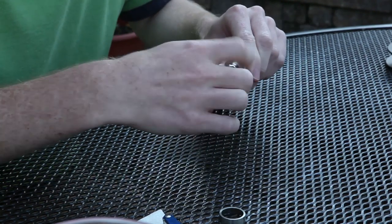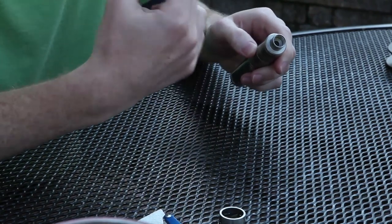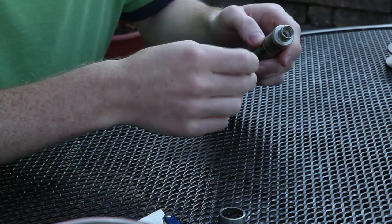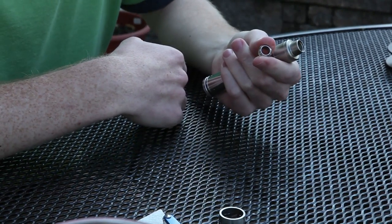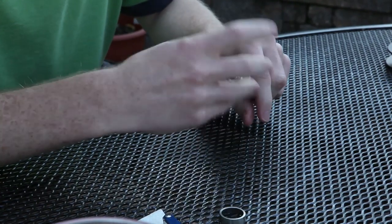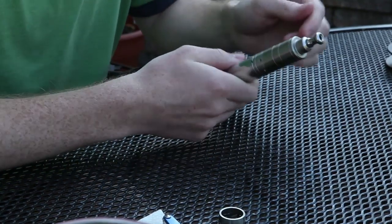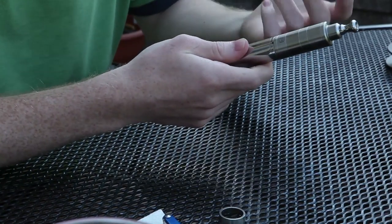It does come with its own drip tip that screws into the top. Unfortunately I don't have it with me right now. It comes with a 510 drip tip adapter so you can put any 510 drip tip in and that screws right into the top. I don't really like the mouth feel of the included drip tip so I use my own — I also think it looks better on there with the smaller drip tip, but that's my own aesthetic preference.